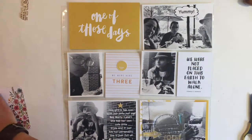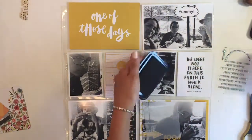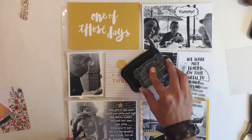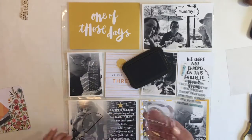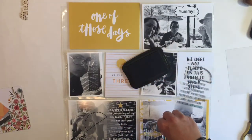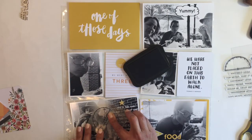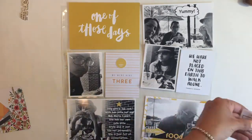So right here I'm gonna start stamping. I got this stamp set in my kit and I really wanted to use it — I haven't been able to really use these stamps, so I decided to use them for my picture. The picture to the left, I'm just talking about my little girl and her style. She's really into what she wears now and she loves her hats and her Vans and all that stuff, so I wanted to document that.